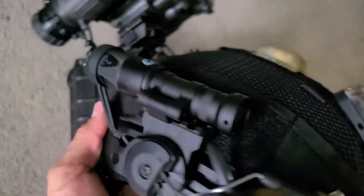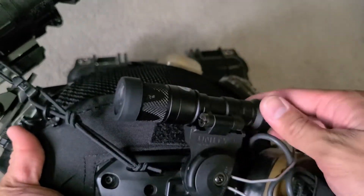It doesn't stick out too far to catch branches or something like that. And if you want to have a little more articulation, you can always rotate it out.